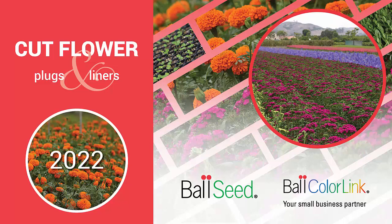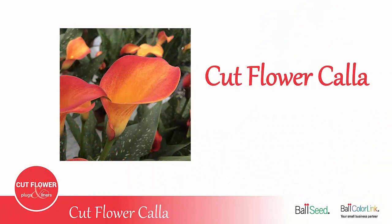Welcome to the Ball ColorLink Cut Flower Series. Today we'll be discussing Cut Flower Callas.